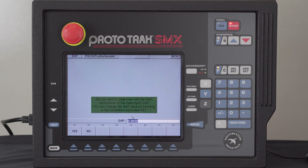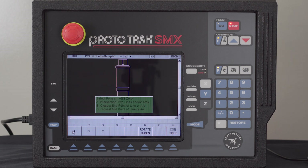In here, it's asked me if I want to close any gaps that are five thousandths or less. I can change this number to a larger number or smaller, but in this case I'm going to say five thousandths is fine. Now you can see my geometry here.